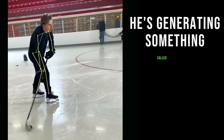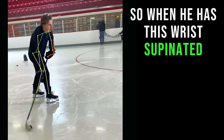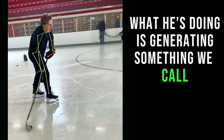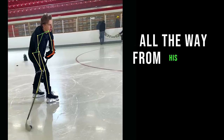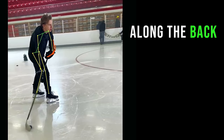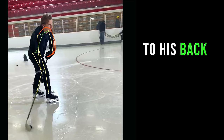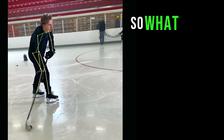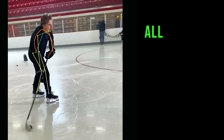He's generating something called the wrist springs. So when he has this wrist supinated prior to the shot, what he's doing is generating something we call dynamic tension, where he's connecting the kinetic chain all the way from his wrist along the back of his forearms, back of his upper arms, to his back, and then we can see it going all the way down here.